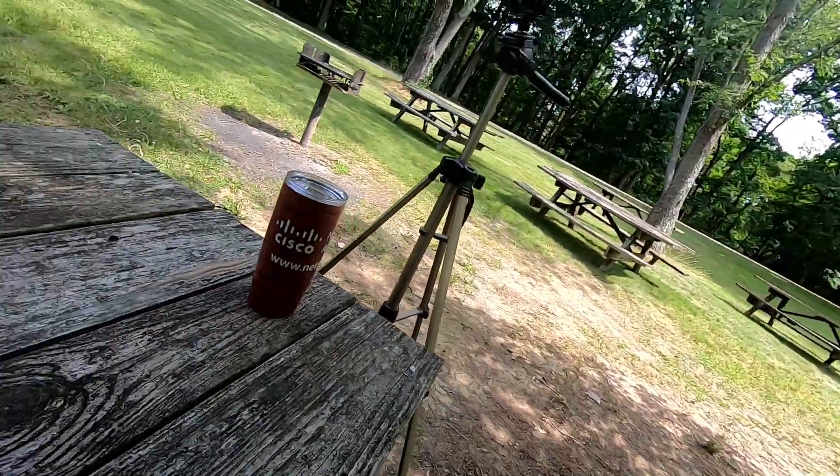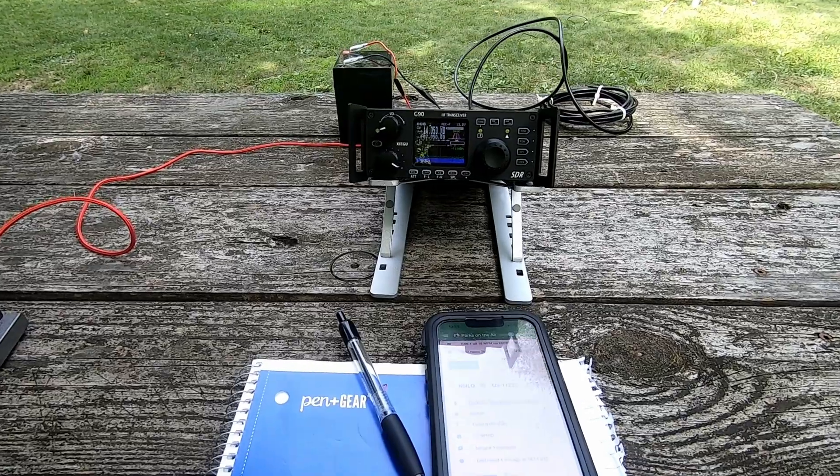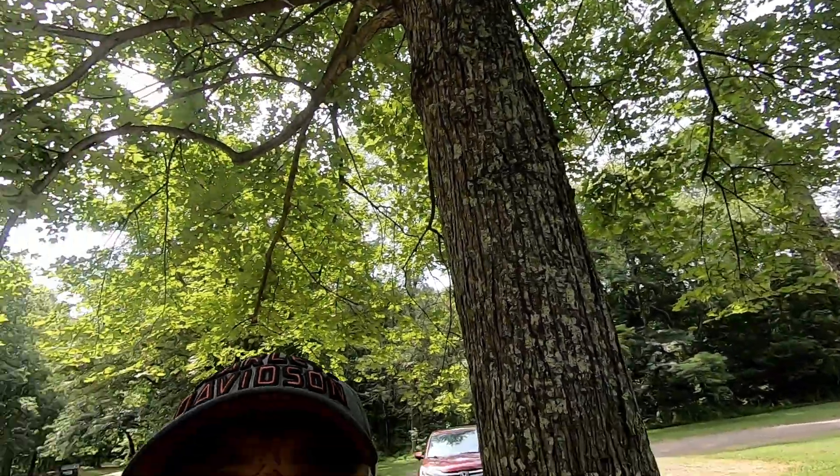I'm always amazed when I get away from the house and set up at a park how quiet the radio is. I am using today — just so you can see it here — the G90. I'm on 20 meters and I'm going through the antenna that you might have just seen a deployment video on, of how I deploy that thing.